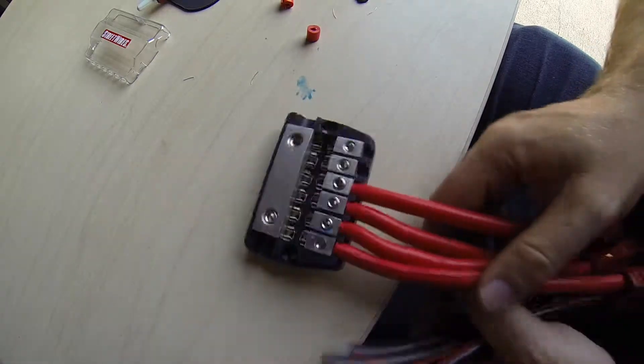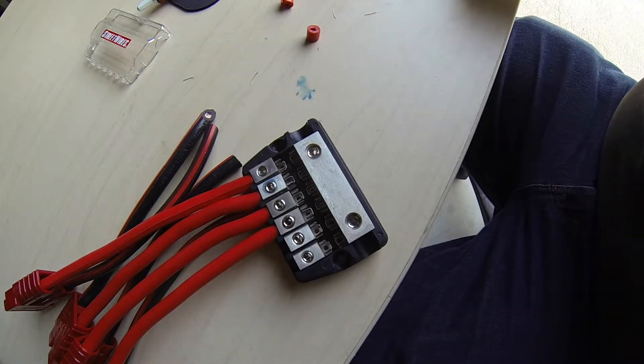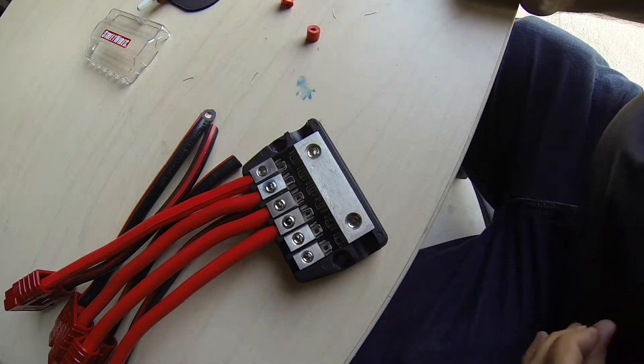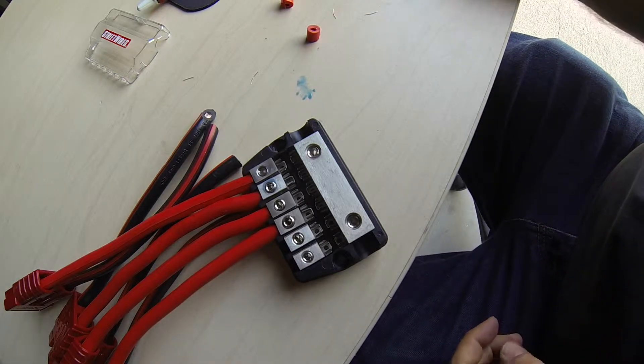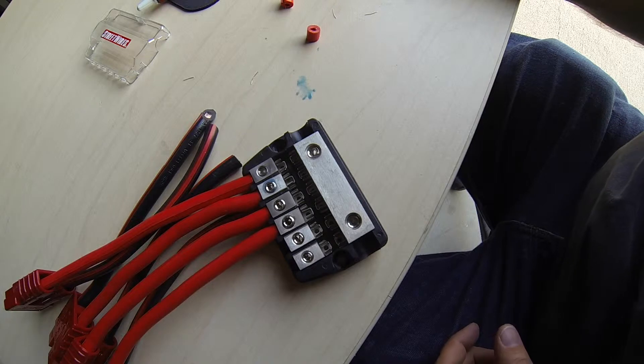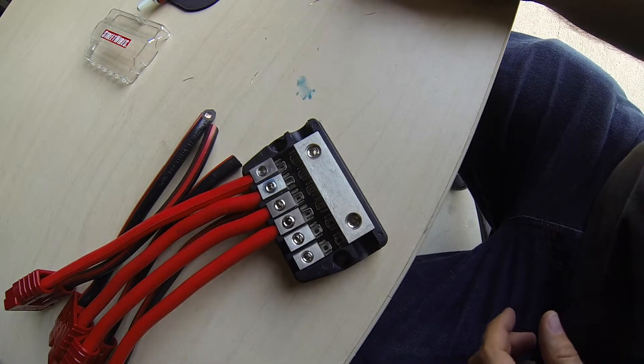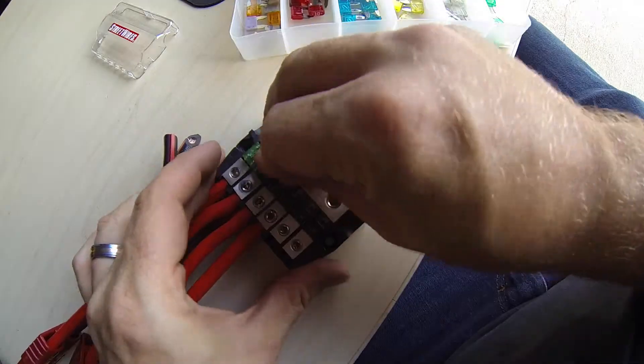Alright, there we have it. We have all the positive fuse block wired in for this power distribution system. Thanks for watching. If you have any comments, I'd love to hear them. Anything else you'd like to see that I'm working on, that would be really cool too. Give me a like if you like this, and I will keep throwing up more videos. Thanks, take care.